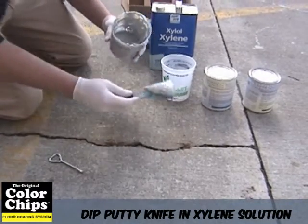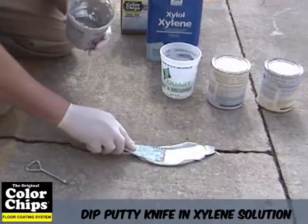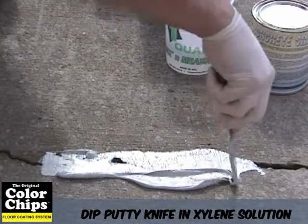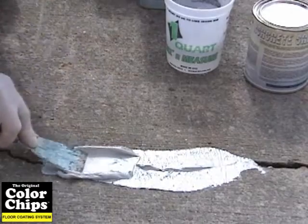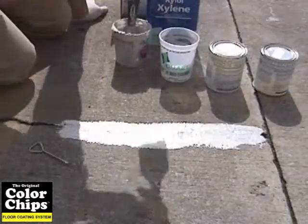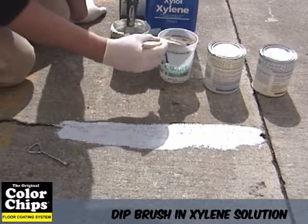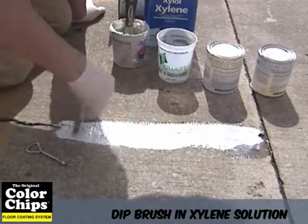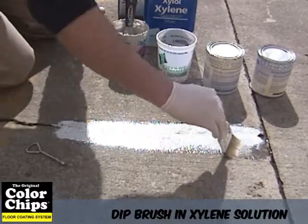If you are having a hard time spreading the compound because of its thick consistency, dip your putty knife in a xylene solution and spread the patching compound. Xylene is a thinning agent and will help smooth out the consistency for easier application. Here is another trick to get the patching compound as even and level to the surface as possible: dip a paintbrush in some xylene and brush it over the patched area to smooth the surface.